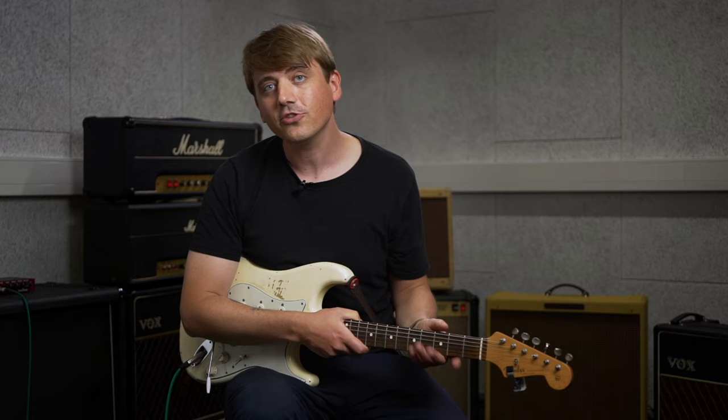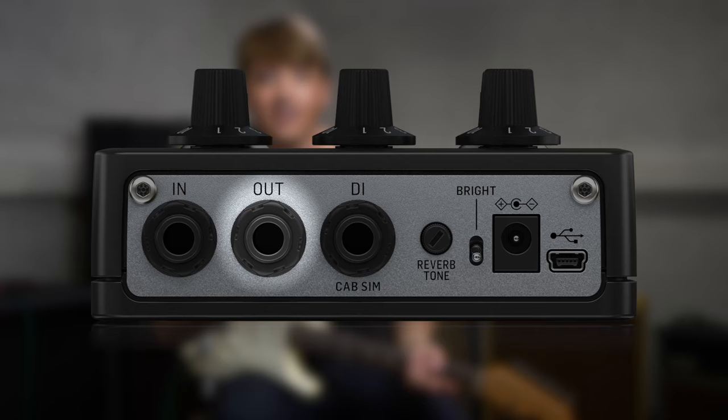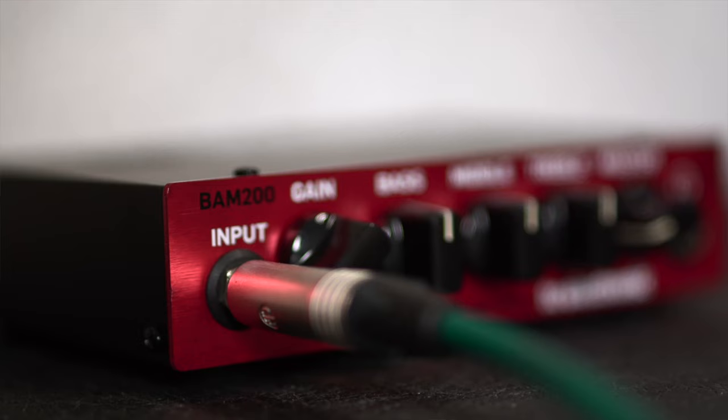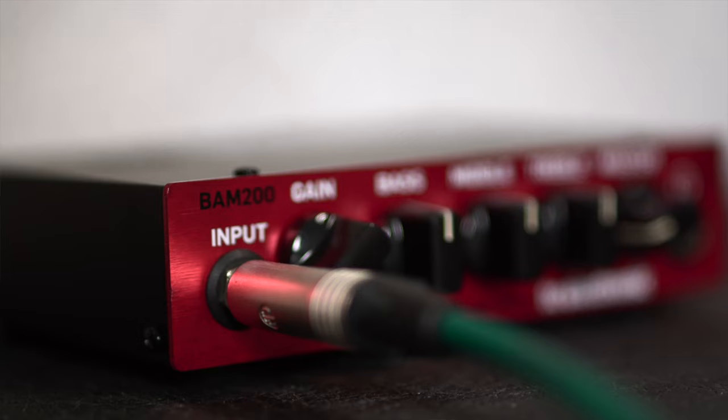We also have a normal output, and this is great if you have maybe a cabinet simulator pedal also on your pedal board, or maybe you want to go directly into an old amp of yours. But this works wonders into the return of an amplifier that has an effect loop, or like here where we use one of our trusty old bass amps, the BAM200, powering up a 4x12 cab behind me.